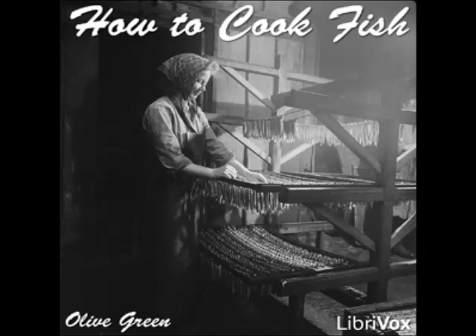Salmon à la Windsor: season salmon steaks with salt and pepper, dip in egg and crumbs, put into a buttered baking pan, and bake quickly. Serve with any preferred sauce. Stuffed Salmon: clean, bone, and parboil a small salmon, rub the inside with salt, pepper, and grated nutmeg. Stuff with chopped oysters, minced parsley, and seasoned crumbs. Fold together, put into a buttered baking dish, and bake for half an hour, basting with its own dripping.